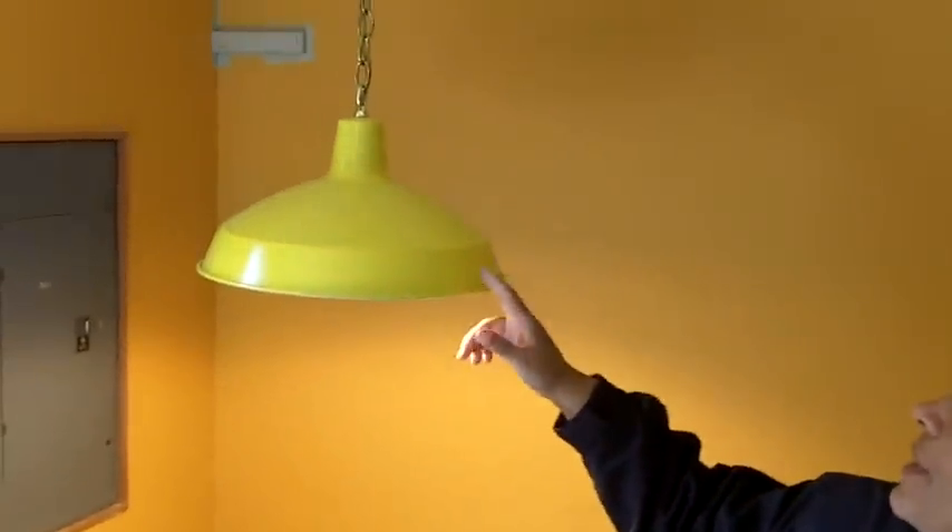Hi, this is Leah from Sea Jane Drill and today we are going to install a ceiling fixture. This is the ceiling light we are going to swap out and we are going to go with something that is mounted to the ceiling. I am going to show you how to do that.